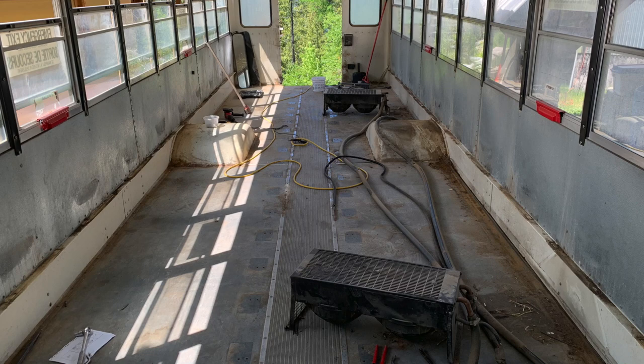Just a quick couple of notes about taking out the heaters. This bus is relatively long, 66 passengers, so it has four heaters. It has two in the back, the driver's heater, and then the entrance heater.